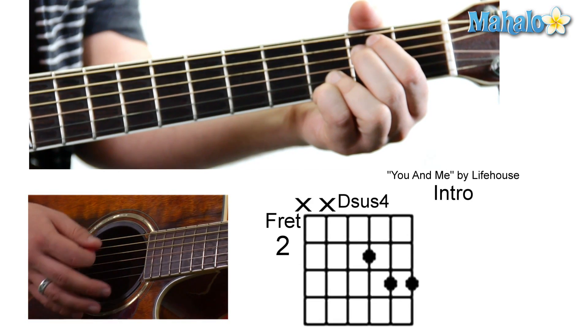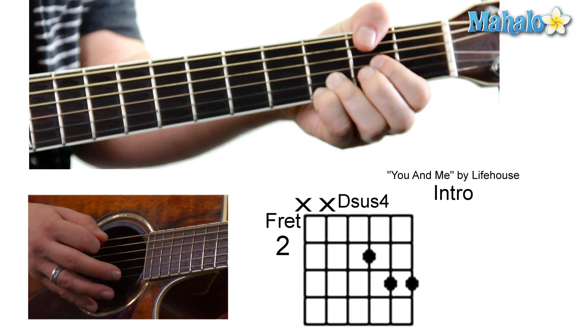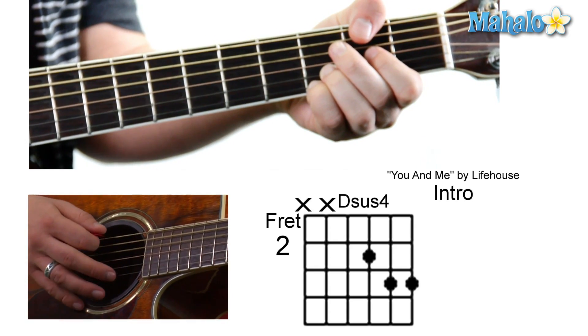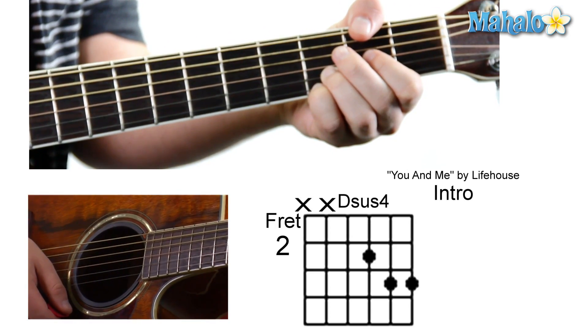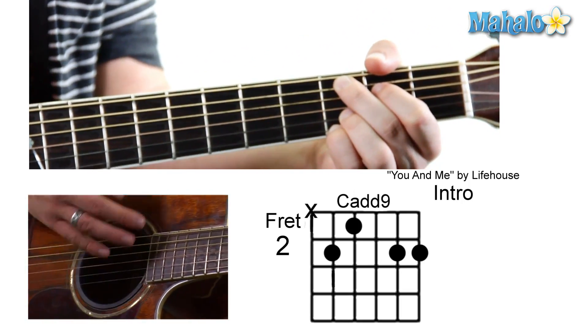To a D sus four, which looks just like this. You're going to mute the top two — though it's kind of okay if one rings out a little bit. It's going to be mute, zero, zero, two, three, three. And then back to the C add nine again. This is where it gets awesome.